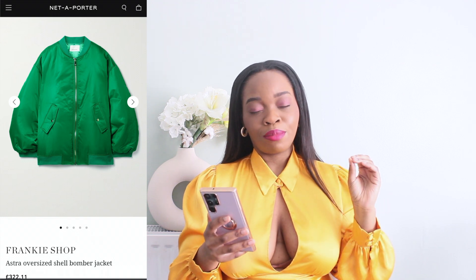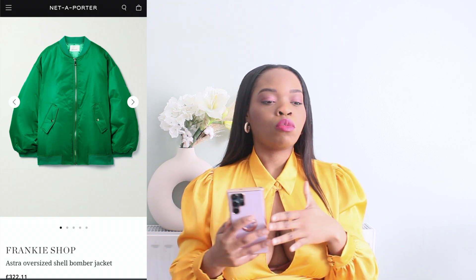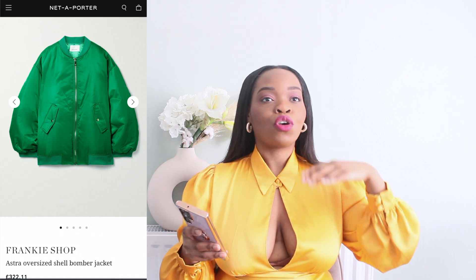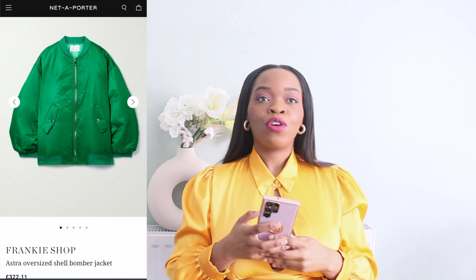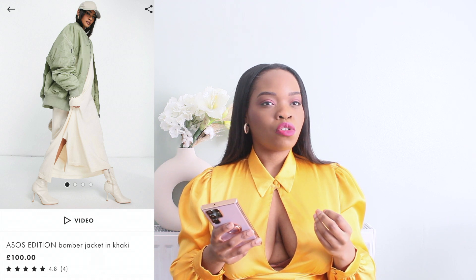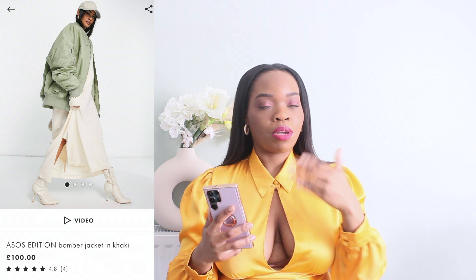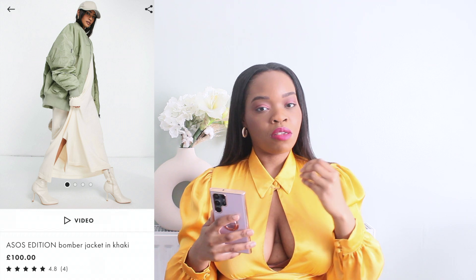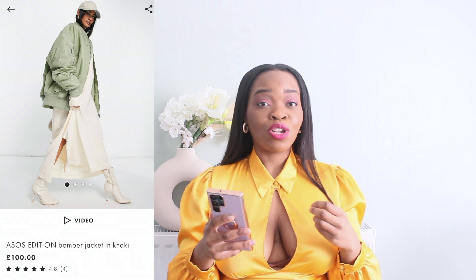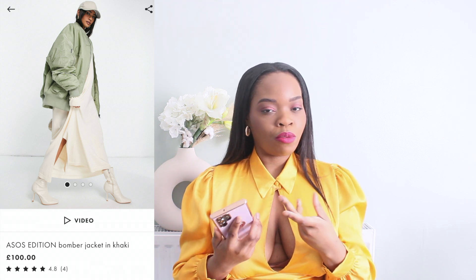The next item is a piece of clothing. The Frankie Shop recently brought out this bomber jacket which is quite popular at the moment — I absolutely love it. Comparing it to the ASOS Edition bomber jacket, I think the ASOS one looks slightly flimsy. ASOS Edition is supposed to be better quality and slightly more expensive, but it doesn't look like good quality to me. It looks very thin, whereas the Frankie Shop one has more puff to it, which is how a bomber jacket is supposed to look.